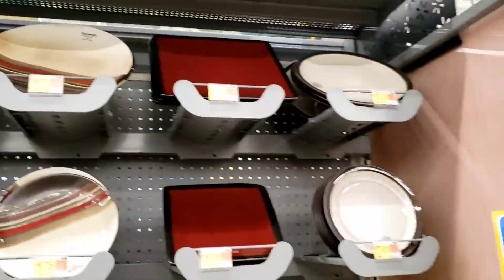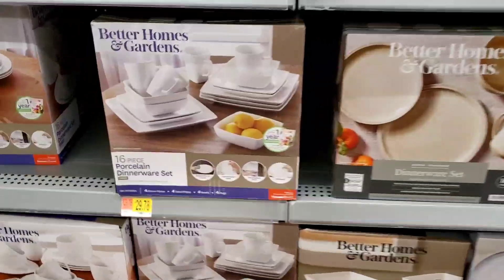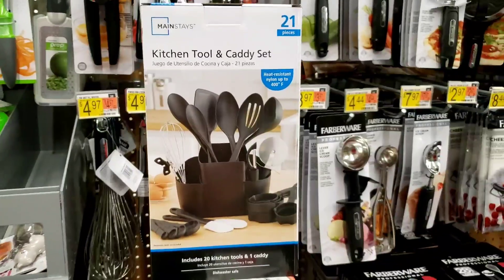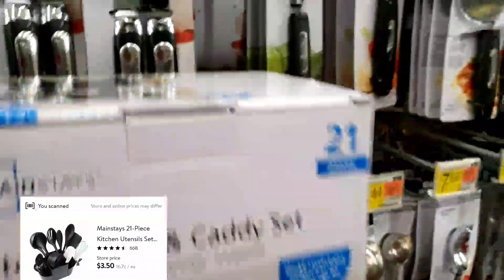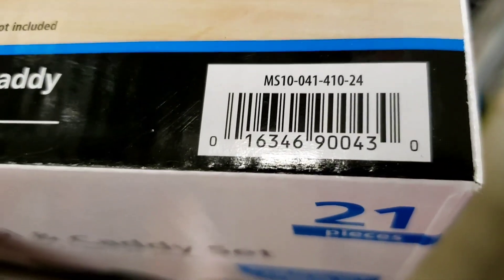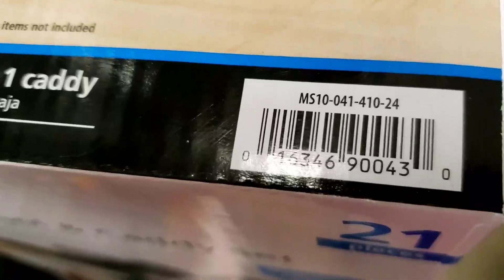These are on clearance too — cheaper than what's shown. Let me show you something else. This kitchen tool caddy set, normally $10.99 for a 21-piece, is $3.50 at this store. I'll give you the barcode in the Facebook group 'Bargain Shopping with Tia J' — go there for more deals. Someone found it for $2.50, so awesome on that.